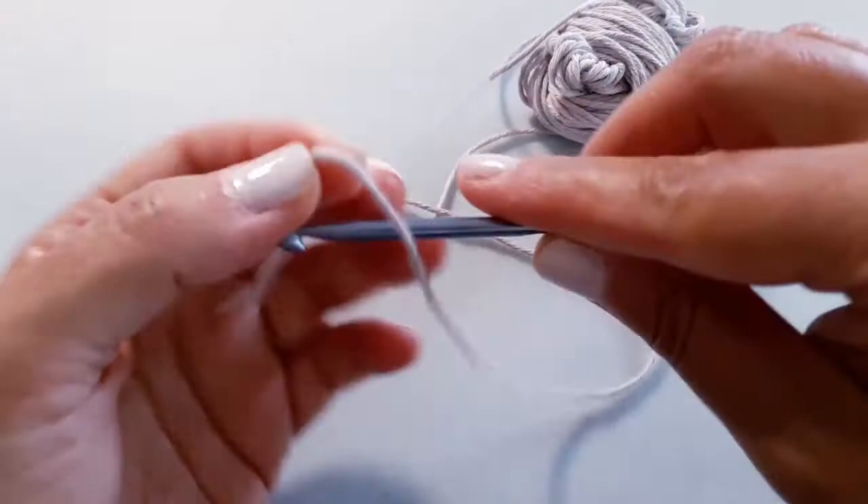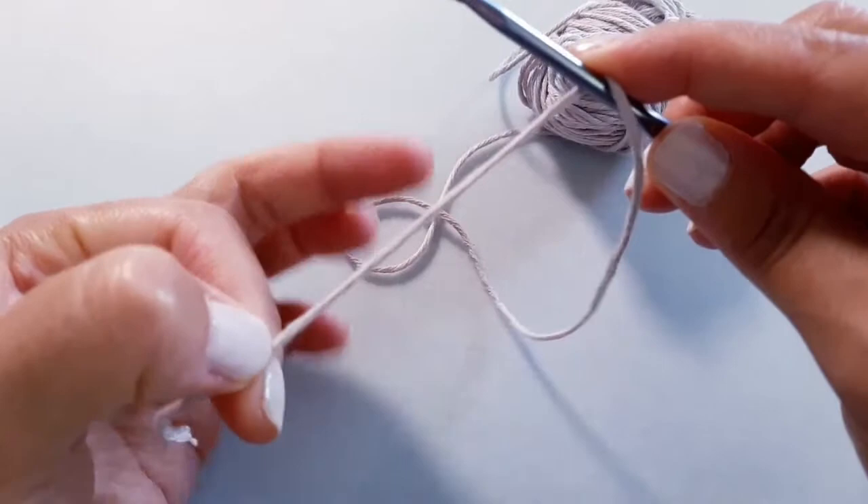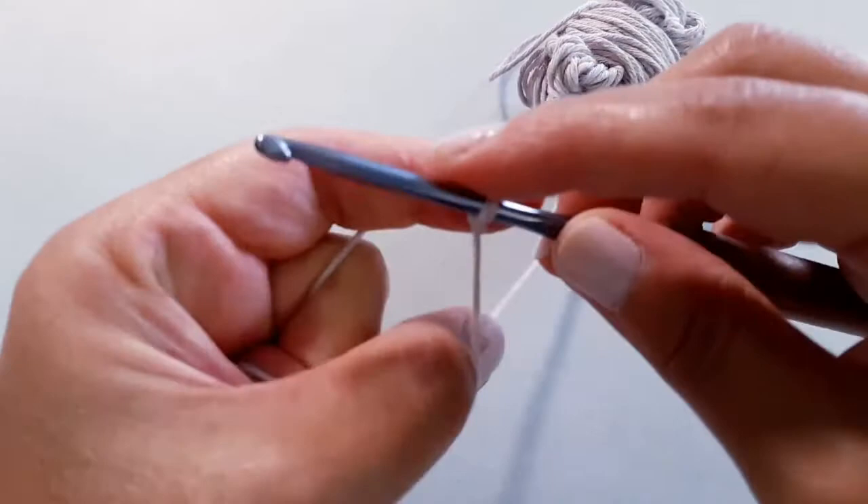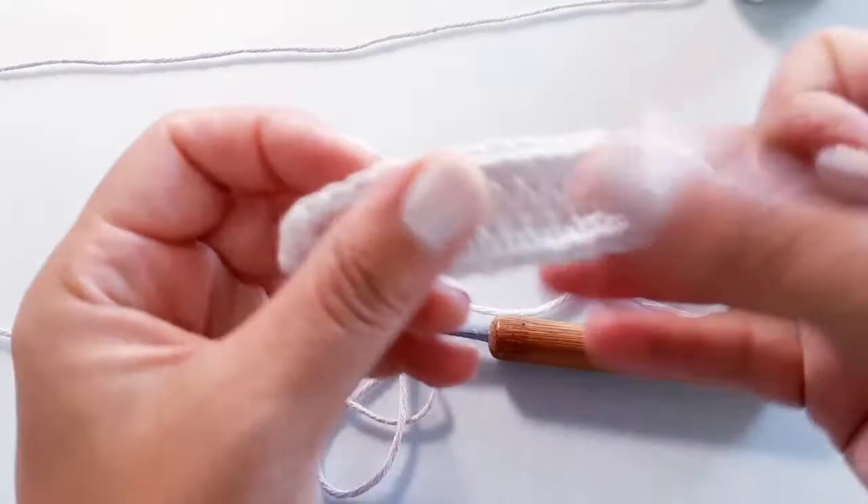Let's get all our materials organized and get started. We're going to begin by placing a slip knot on our hook. I'd recommend leaving this first tail a little bit longer because we're going to use that to help sew in your button on this end. So leave that a little bit longer, then place a slip knot on your hook. We are going to begin with a foundation chain row first.